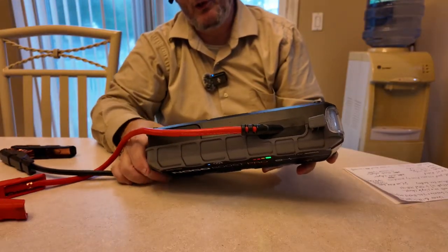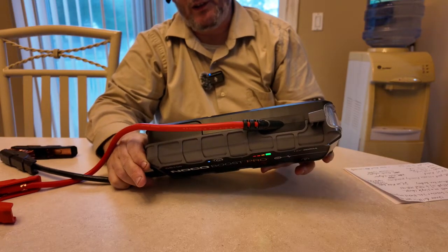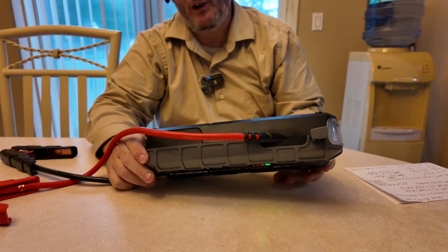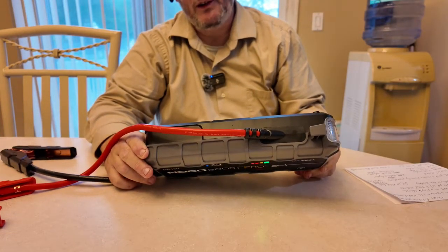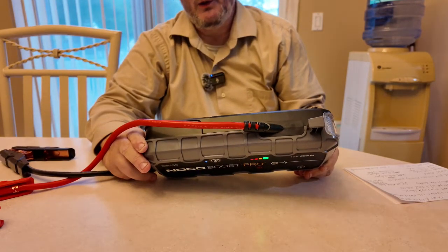The operating temperature is negative 20°C to 50°C. The charging temperature is 0°C to 40°C. The storage temperature is negative 20°C to 50°C.